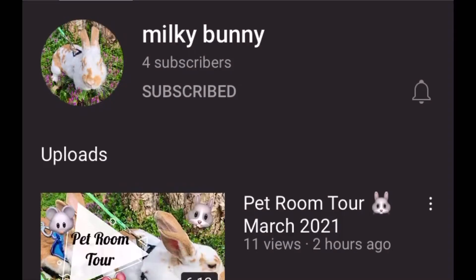Before we get into the video, I would just ask that you guys subscribe to the channel Milky Bunny. This is the same person as Rory Rat Care, but unfortunately their channel was taken down, so they had to start completely over with a brand new channel. I'm just trying to get them a few more subscribers because I can't imagine how difficult it must be to have your entire channel taken away from you.